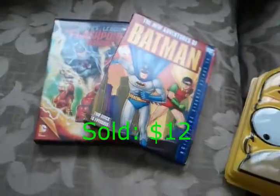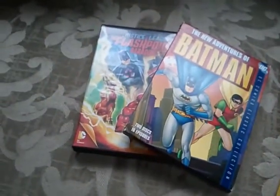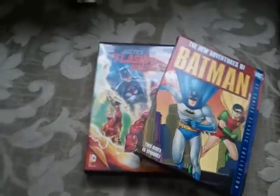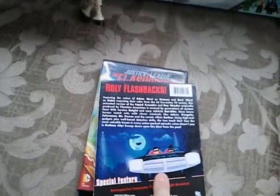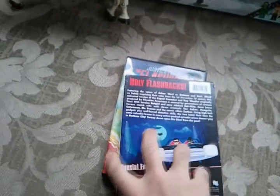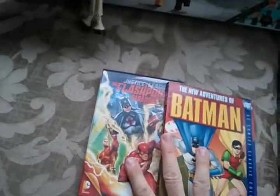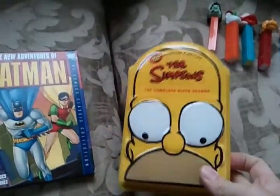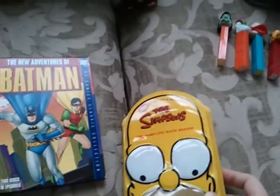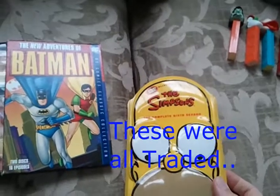Videos, a dollar a piece — well two dollars for the Simpsons — but a buck each for Flashpoint and New Adventures of Batman, which is the old Batman cartoon that used to play on ABC. A buck each and they're probably worth about fifteen each. The Simpsons is the head box season six, discs look brand new. Two dollars for that and it's probably worth about twelve to fifteen as well.